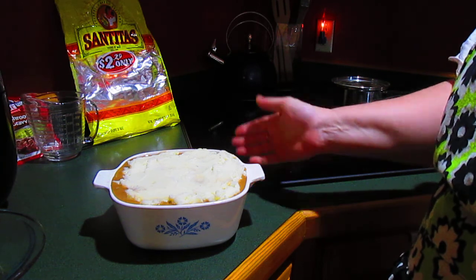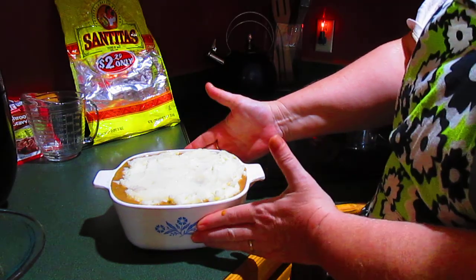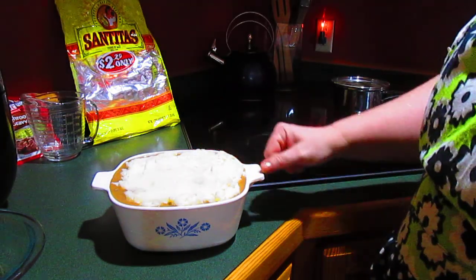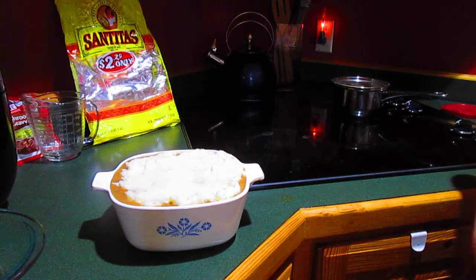But I'm not going to freeze it — I'm going to go ahead and cook it. Thanks for joining me. If you try my spicy shepherd's pie — kind of a Tex-Mex shepherd's pie — I hope you enjoy it. Y'all be sweet.